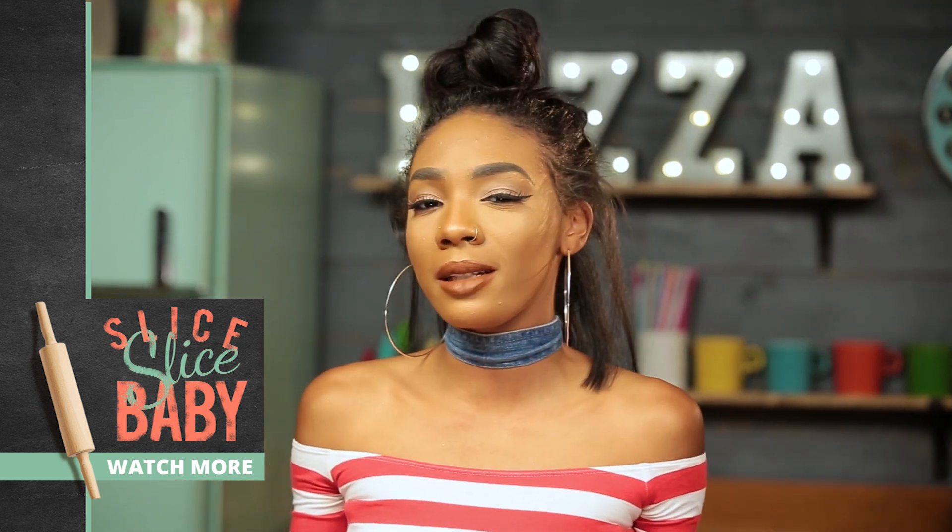All right, you guys, thanks so much for watching. Be sure to give me a thumbs up if you're gonna make this pizza. And in the comments below, let me know what pizza I should make next. I'm Kelly Sweet and I'm signing out.